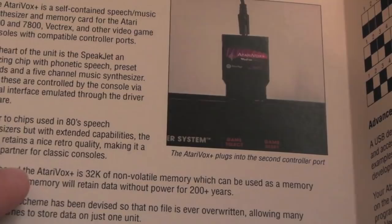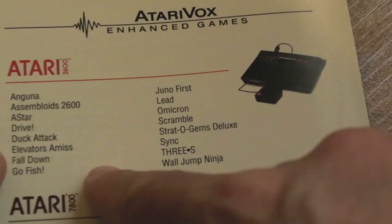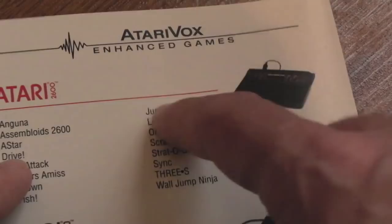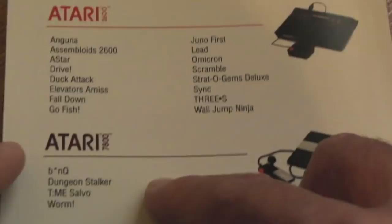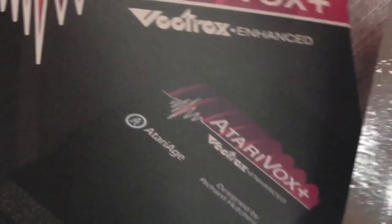On the back page it mentions some of the compatible games. There are a few more than listed — some homebrew titles not shown, like a hacked version of Berzerk that works with this. Juno First is the most popular one — that's where I first saw this product, on Silver Fox's channel; I'll post a link below. There are only a few games on the 7800 and a bunch on the Vectrex.